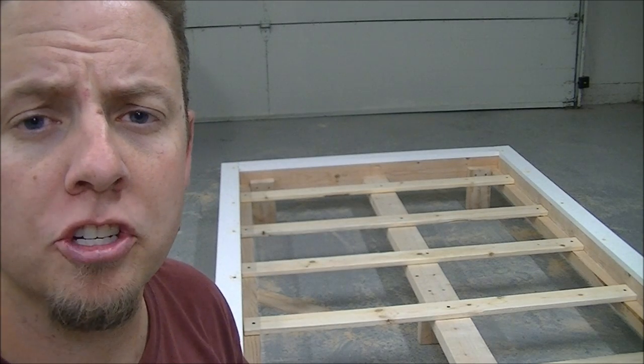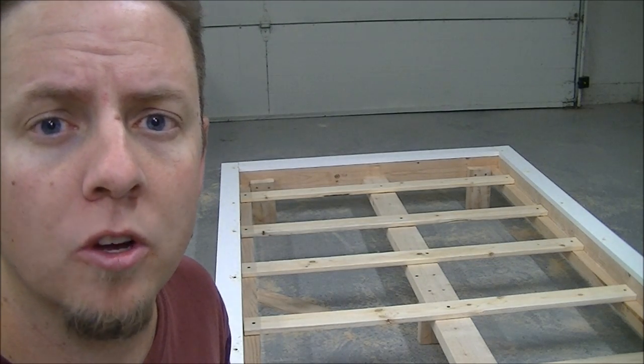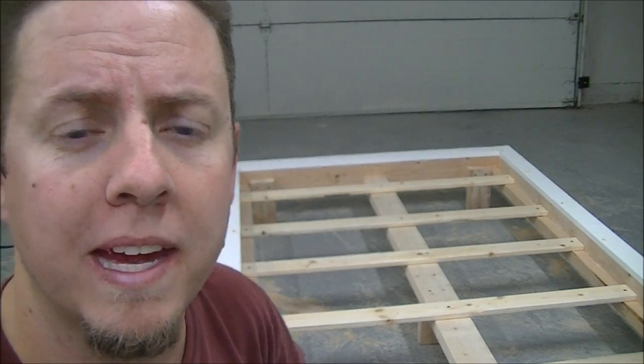Alright guys, there it is — all finished up with the top cap on. All I have left to do is fill the screw holes, sand it down, and that takes care of the base. That's part one of this series on making a twin bed. Next video will be the headboard, so stay tuned and I'll see you on the next one.